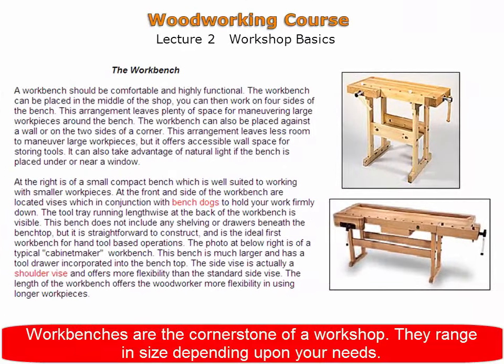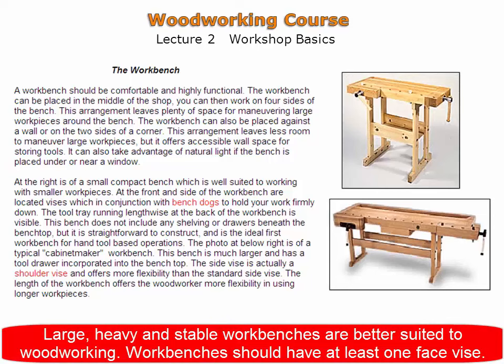Workbenches are the cornerstone of a workshop. They range in size depending upon your needs. Large, heavy, and stable workbenches are better suited to woodworking.